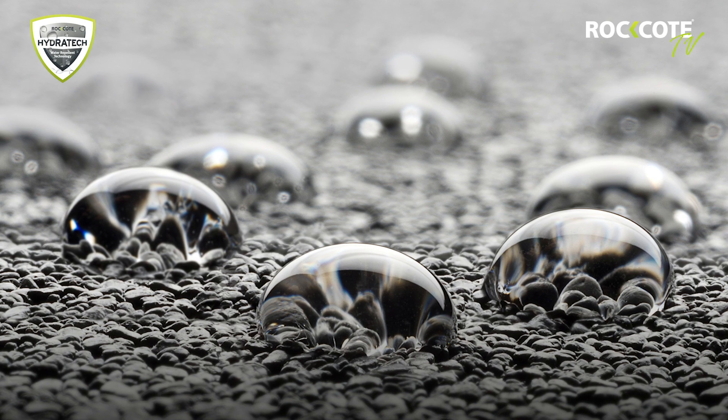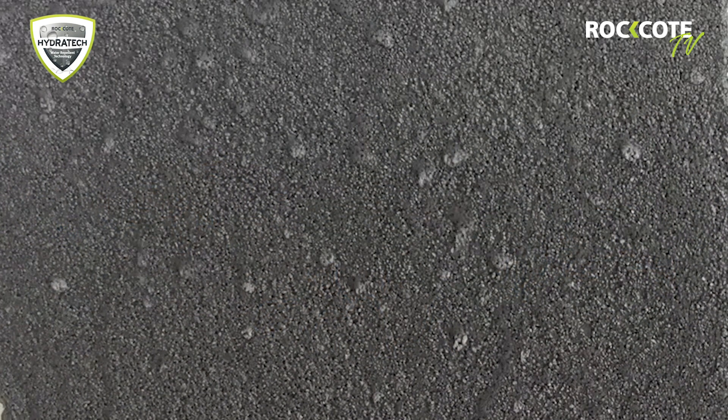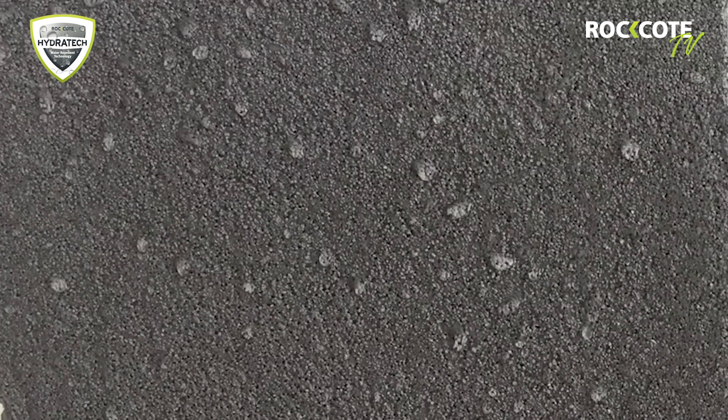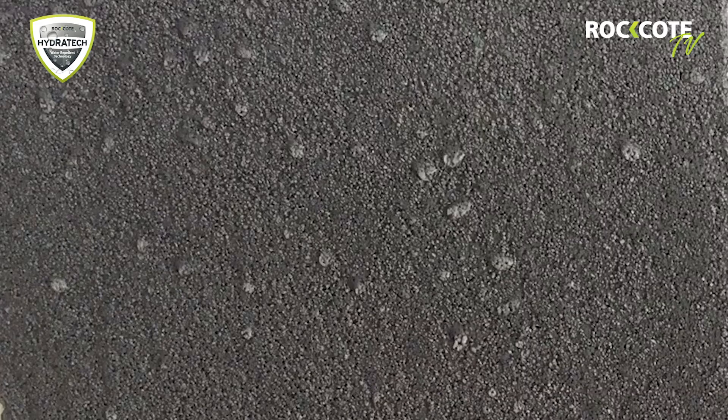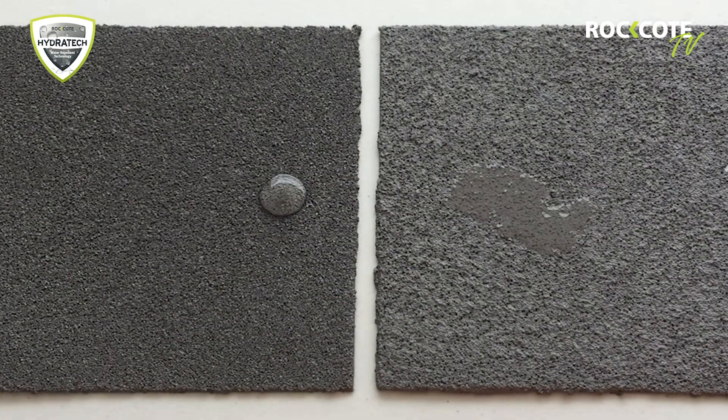Sandcoat Hydratech is a new generation sandcoat that uses advanced technology to enable water to bead off the surface without penetrating the coloured render. This avoids moisture issues and ensures the longevity of the coating.